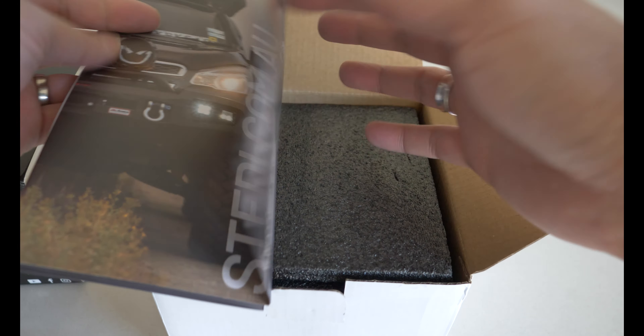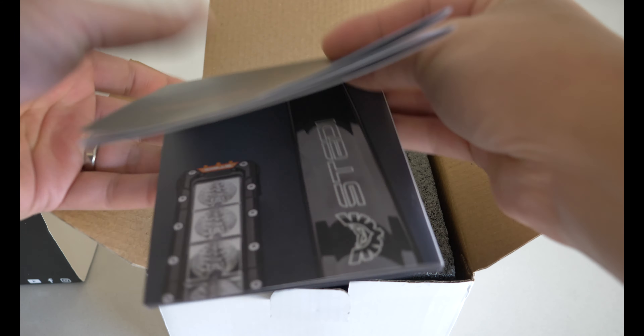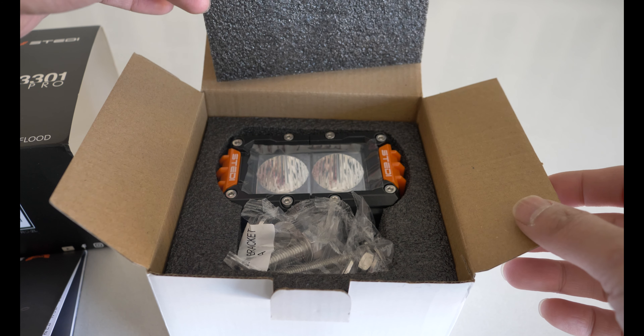As soon as you open the box you get to see the instruction pamphlet, and it's got all the photos of all the accessories and lights on the front.